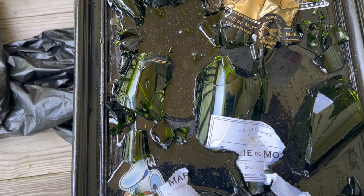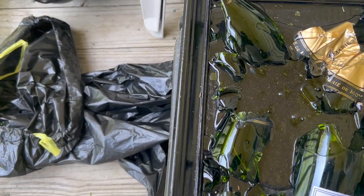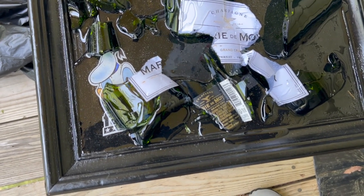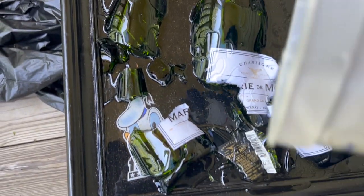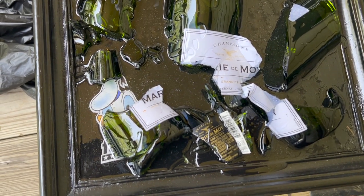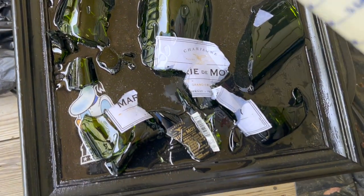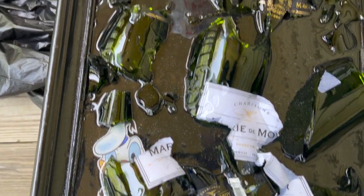Once you're done, you have to let it dry for 24 to 48 hours. You can also use a heat gun — I used one, though I don't think I have that clip in this video — to get those additional bubbles out so it comes out nice and clean.